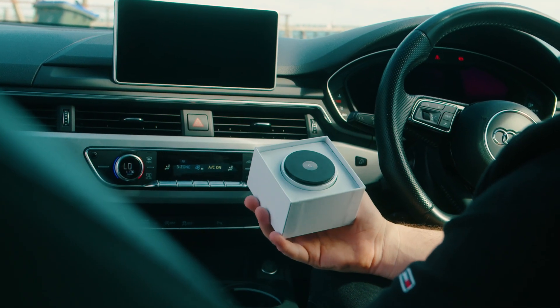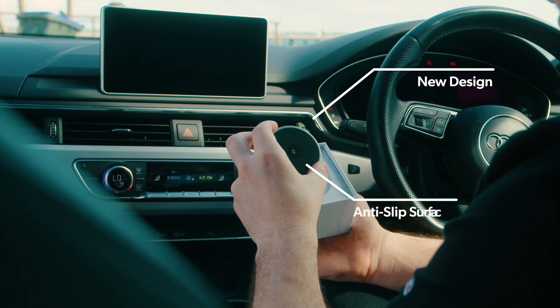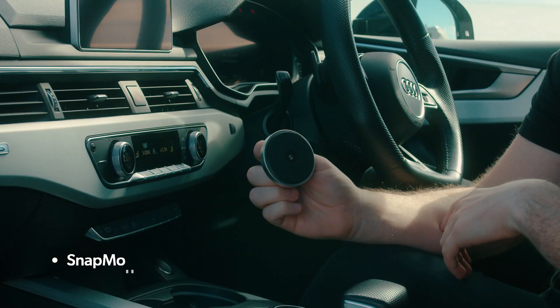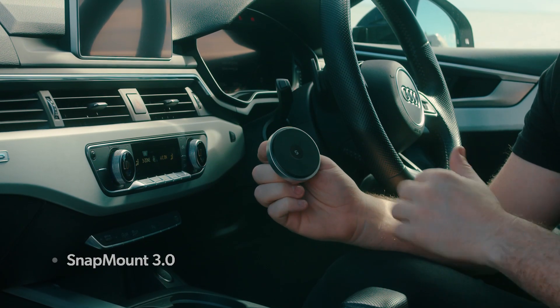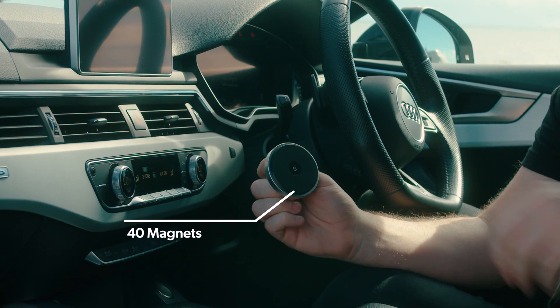Upon receiving and unboxing the Snapmount, the first thing you'll see is the complete redesign. It has a new silver casing as well as a smooth anti-slip silicon face. Snapmount 3.0 has a brand new magnetic mounting system. It incorporates 40 small magnets to ensure a strong hold. The new magnetic system is compatible with MagSafe for iPhone 12 as well as all Qi enabled smartphones.